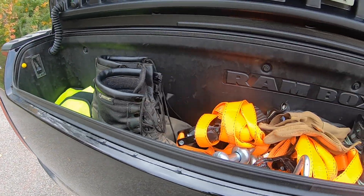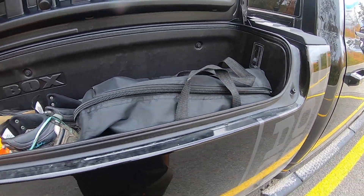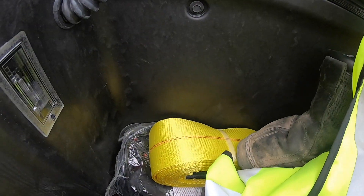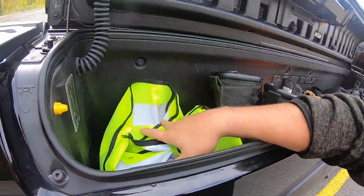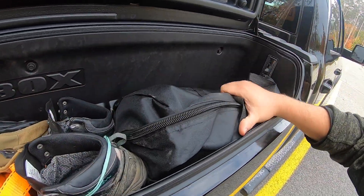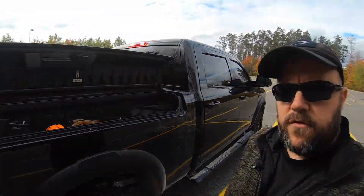Moving over to the passenger side, I use this box to carry those items I always want to have with me. I've got a safety vest, a tow strap, the winch controller, an orange flashing light, some boots for myself and my wife, gloves, ratchet straps, and the Mopar safety kit that came with the truck — plus an air compressor. These are the pillar items that will stay in the truck at all times. They have a convenient location, I know where they are, and nothing is sliding around in the bed or occupying cargo space.